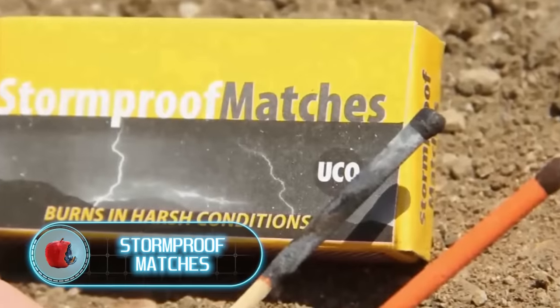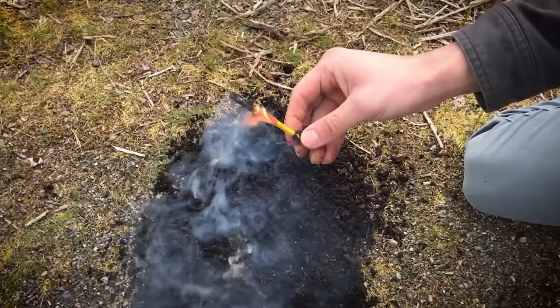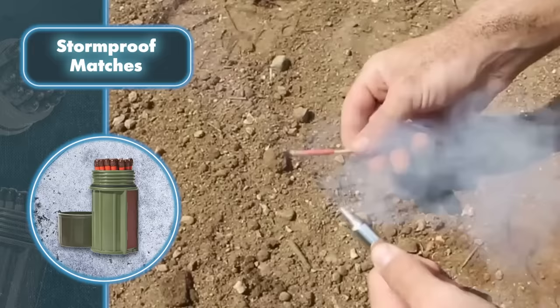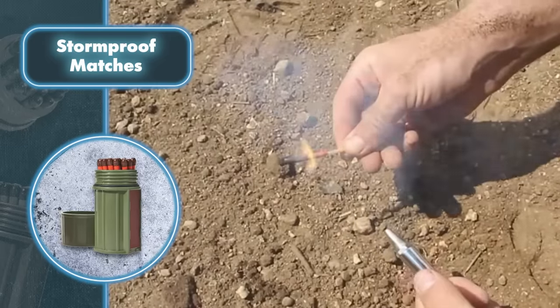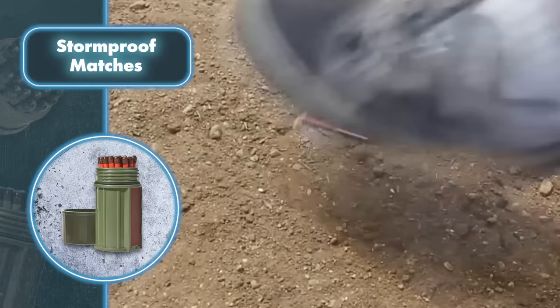When you're out in the woods, your priority is knowing how to start a fire. UCO offers reliable tools like storm proof matches in a durable case designed to work in any conditions, making them perfect for your outdoor adventures. These matches light up and stay lit for about 15 seconds.